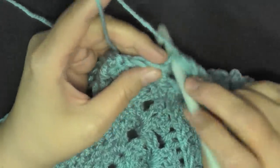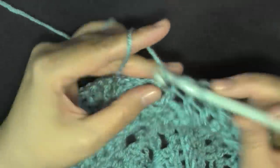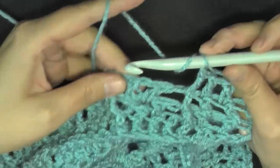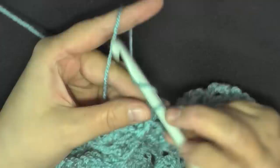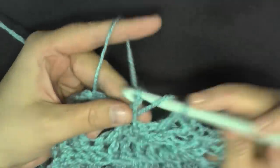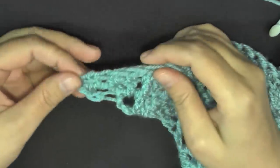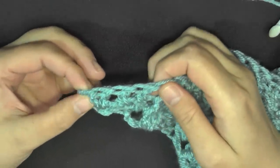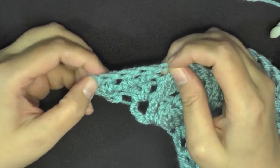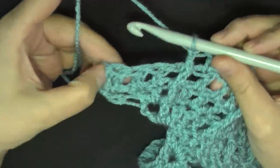Double crochet in the next three stitches — one, two, and three — then the front post around this front post. Then you'll find your V stitch: double crochet, chain one, double crochet. Then find your next front post and you're basically back on pattern again. Repeat this pattern until you get four stitches before the turning chain.